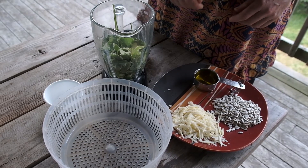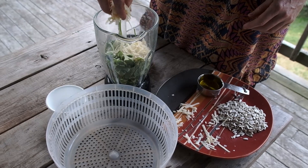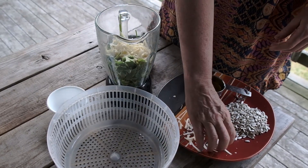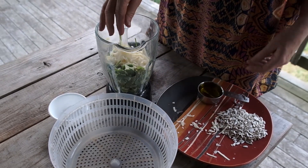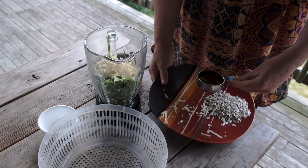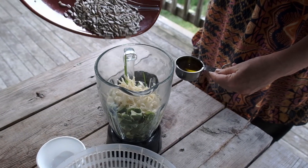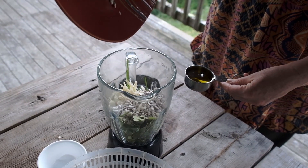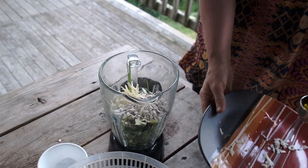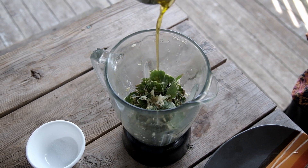To make a single serving, start with about a cup's worth of goutweed, add two garlic cloves, three ounces of sharp cheese — many recipes call for Parmesan, but we didn't have it, so we just used extra old cheddar. Then add two to three ounces of raw or roasted sesame seeds. As an alternative, I find roasted pumpkin seeds work quite well.